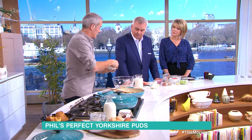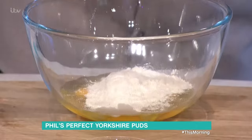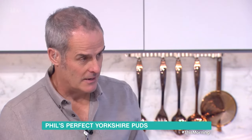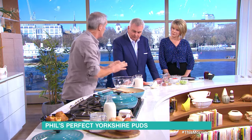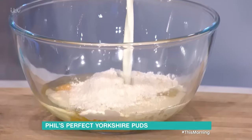Then I add normal plain flour. So this is it: four eggs, you add half the flour. Four eggs, 225 grams of plain flour — not bread flour, normal plain flour. One pint of milk, 568 mils of milk. And you put half the milk in.